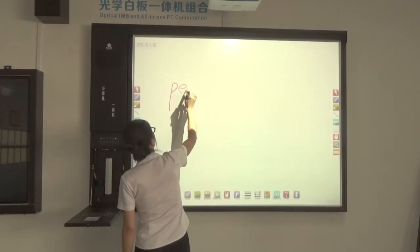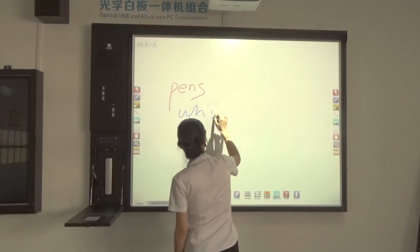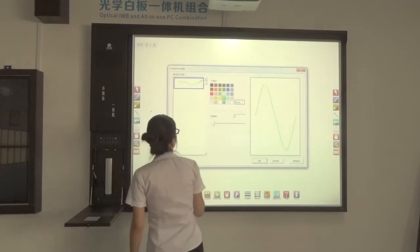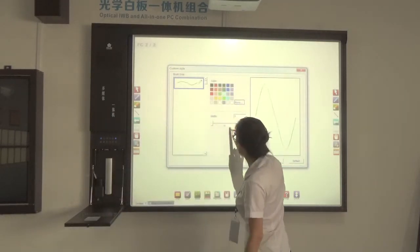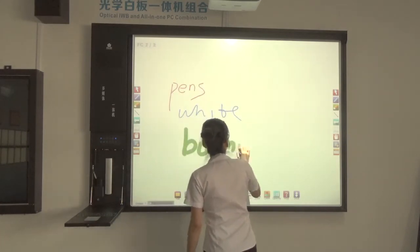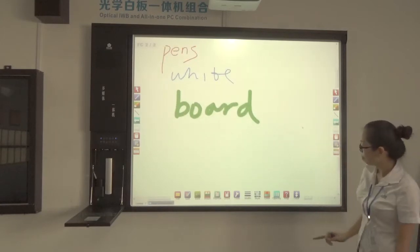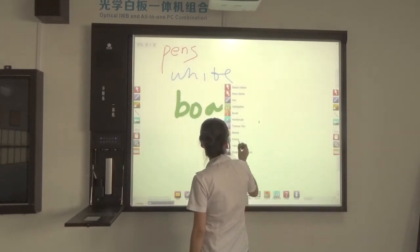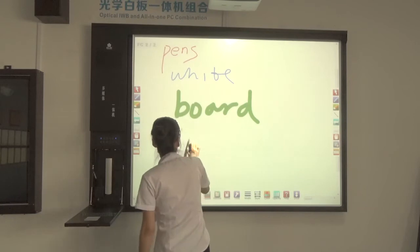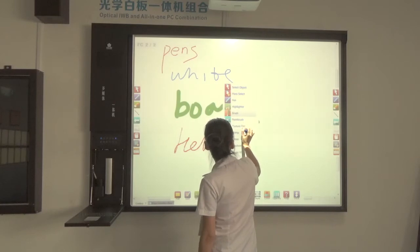Let's check the pens. There are different pens — you can write in different colors. You can also choose a customized pen color, and choose the pen form here. You can see the page background looks more dynamic when you choose different styles. We also have other pens, including a brush pen and a text pen.